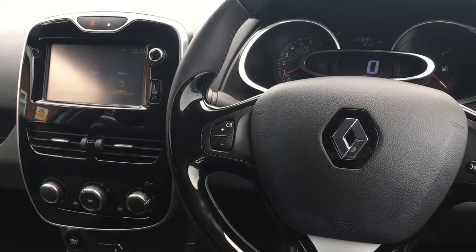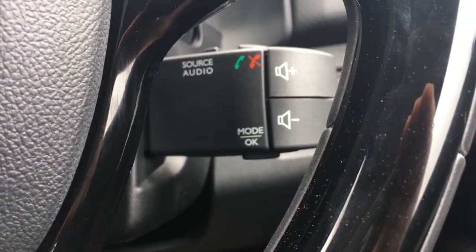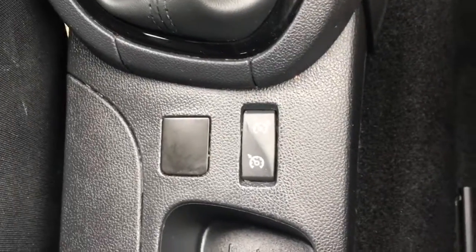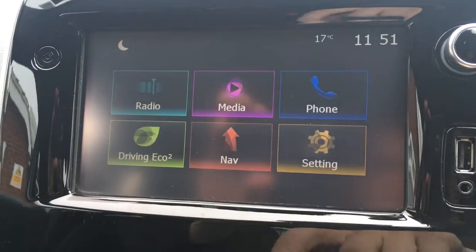So now I'm just going to go through a few features on the inside of the car. If we look behind the steering wheel just there we've got audio volume controls. The cruise control is actually down here behind the gear knob, which is obviously useful to know. If we just go to the screen we'll go through a few features here.